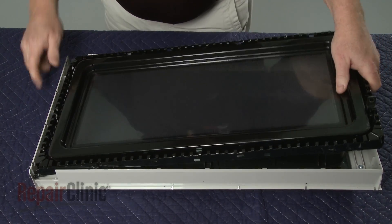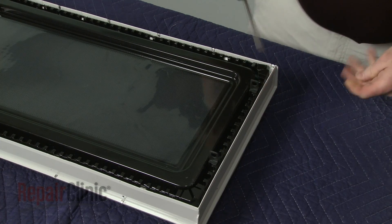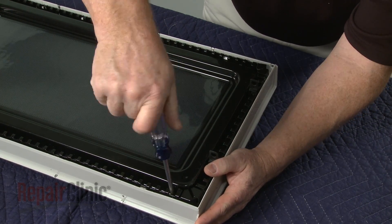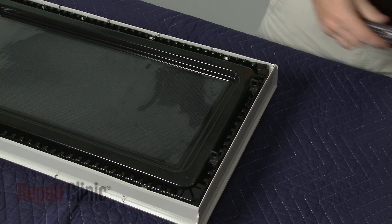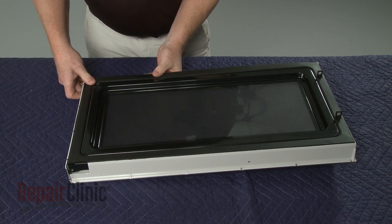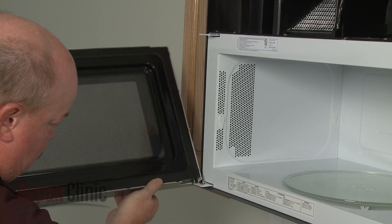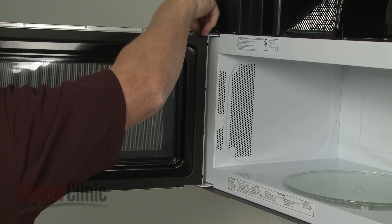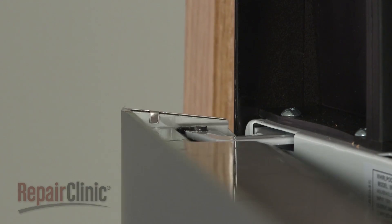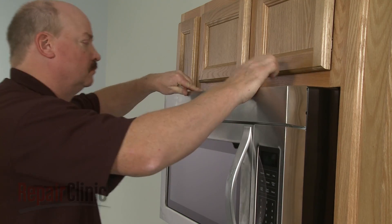Realign the inner panel on the outer panel and snap it into place. Secure it with the screws. Re-align the door trim and snap it into position. Re-align the door assembly on the hinges and re-thread the mounting pin to secure. Re-align the grill and snap it into place, then re-thread the screws.